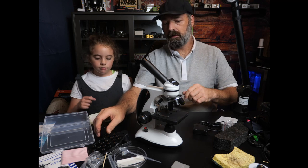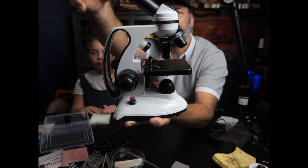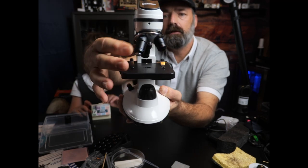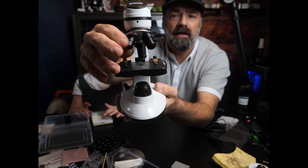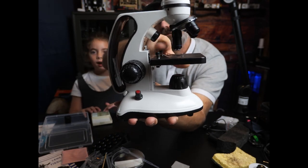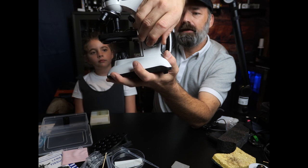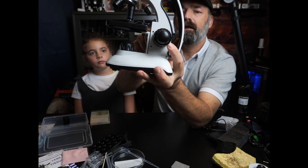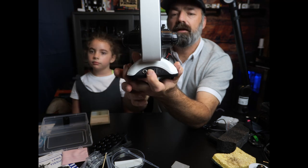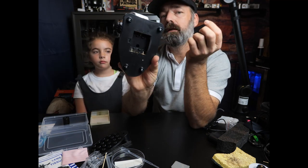Here's a closer view of the microscope itself. You can see where your eyepieces go. These are your different magnifiers — a 10x, a 4x, and a 40x. It has little slide holders. You have a top-view LED and a bottom-view LED for lighting from below. You have a focus knob on the side — the big knob is your fast focus and the small knob is for fine-tuning. On the back you plug in your power source and control your top and bottom LEDs.